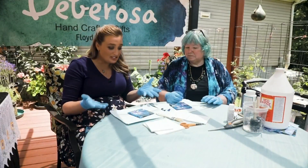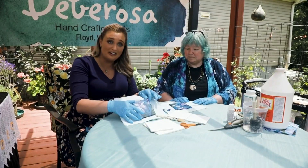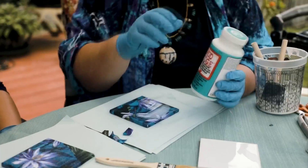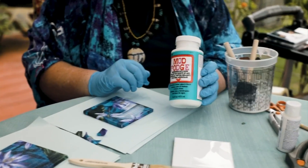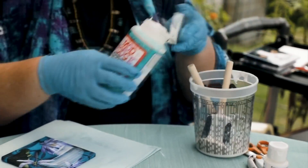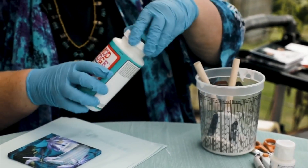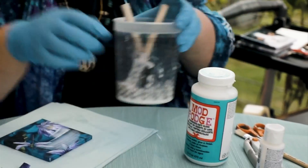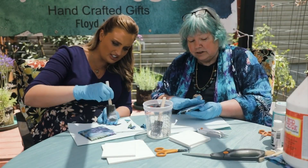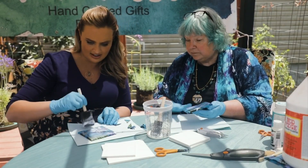It seems like we just finished the first major part of this project, but obviously it's not finished yet. What do you have to do next? So we're gonna take the dishwasher-safe Mod Podge and we'll put a little bit of that in here. We just put a coat of that particular Mod Podge on our tiles — just a thin coat on the top.